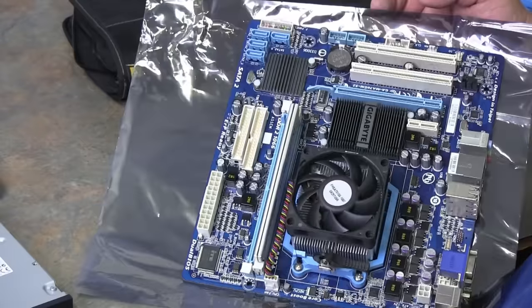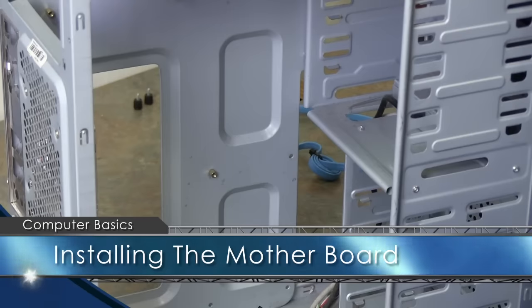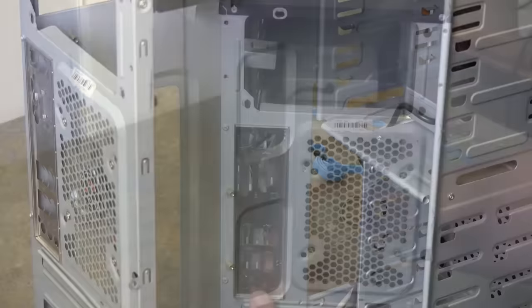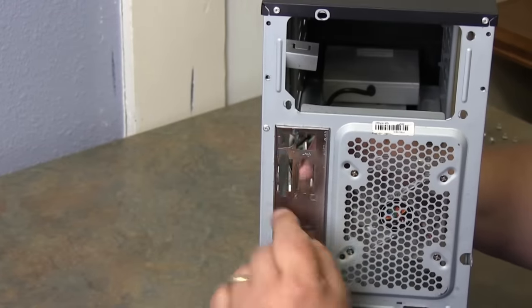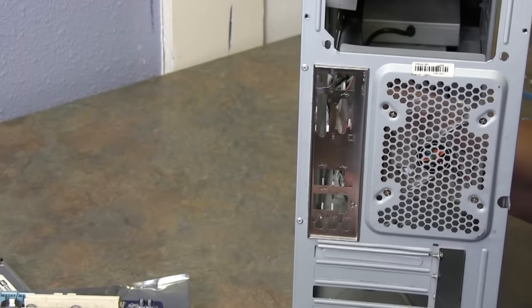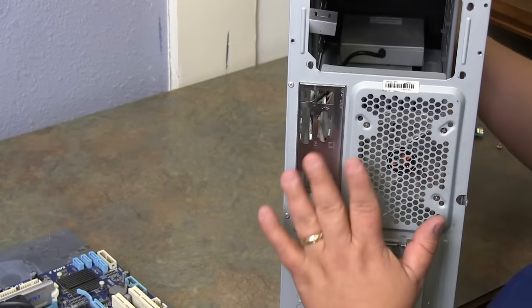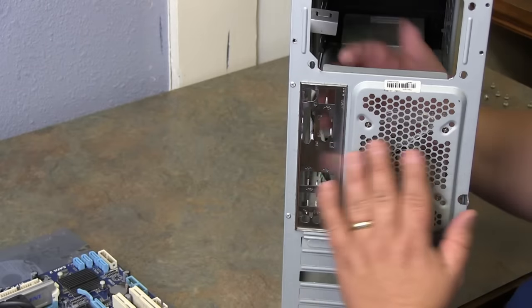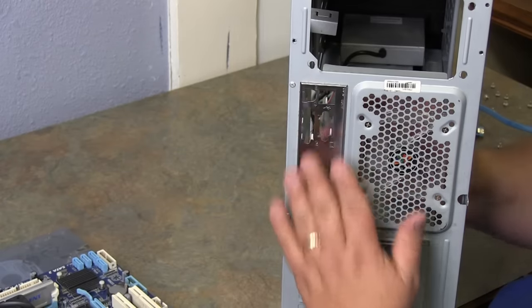Now we're ready to put this back into the computer. We take our case like we had before — it's empty — and we want to add the system board back in. Lay it back down and put the motherboard back in. Notice on the back how your holes are aligned, where each one of the components go. We want to align the back of these with the ports on the back. Anytime you buy a system board, this back plate pops in and out, so you can pop out the generic one and put in the one that comes with your new board so it matches up.